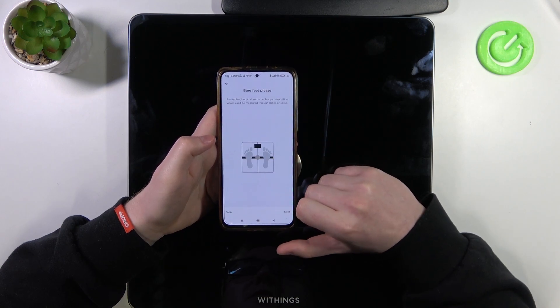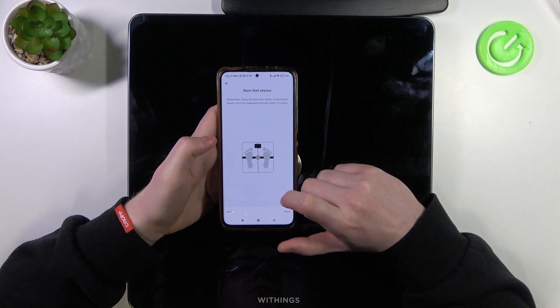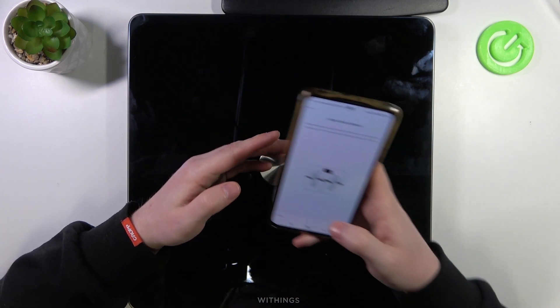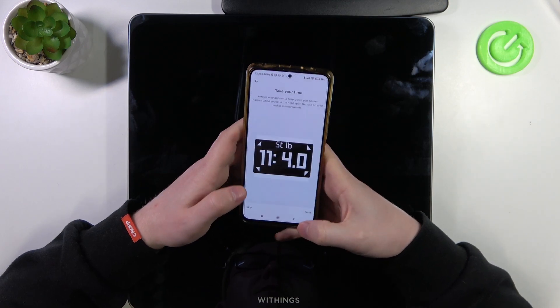You will need to step on the scale with bare feet, please.